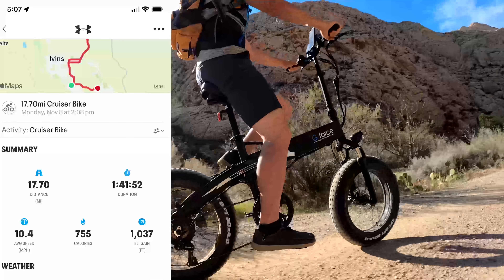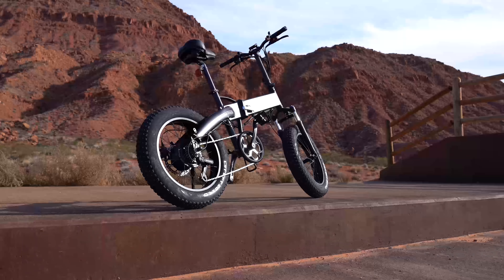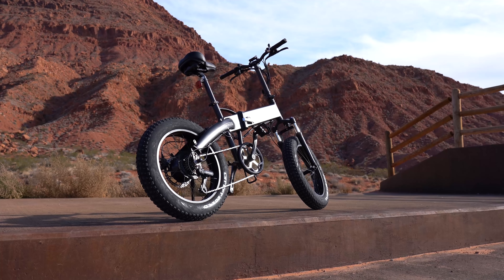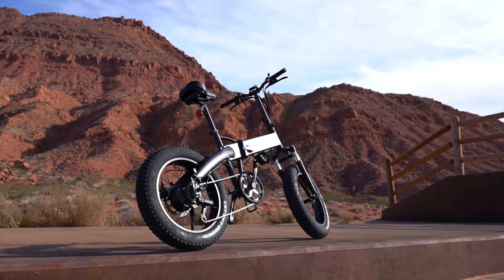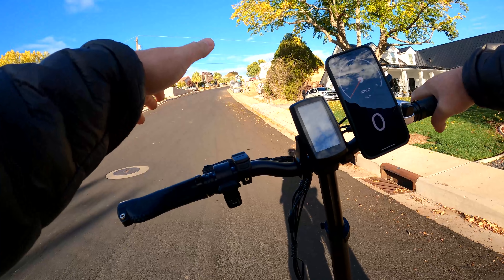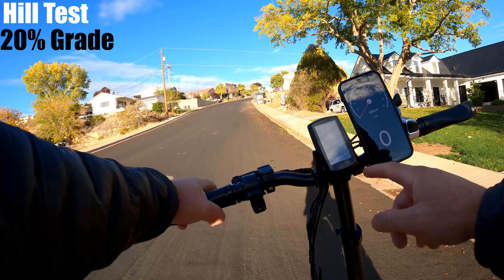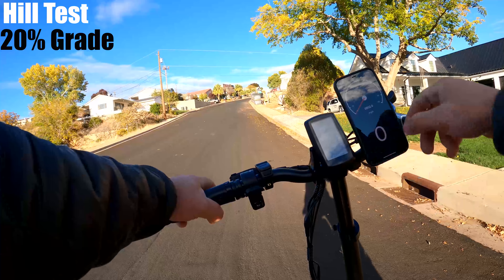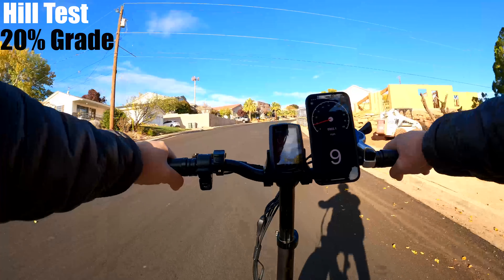When the battery died, I ended up with 17.70 miles, and a good portion of that was on a dirt road. That is quite a bit lower than the rating, but that seems to be the case with every bike I review because I test range with the most energy consumption. That said, 17.70 miles is the highest range out of any bike at this price, with the most elevation gain of 1,037 feet. So when it's all put together, almost 80 miles of total range is pretty good.